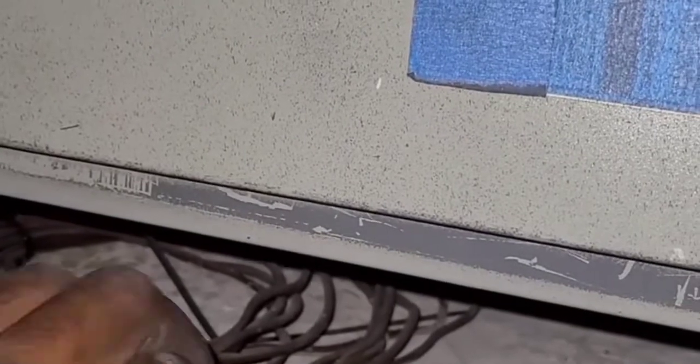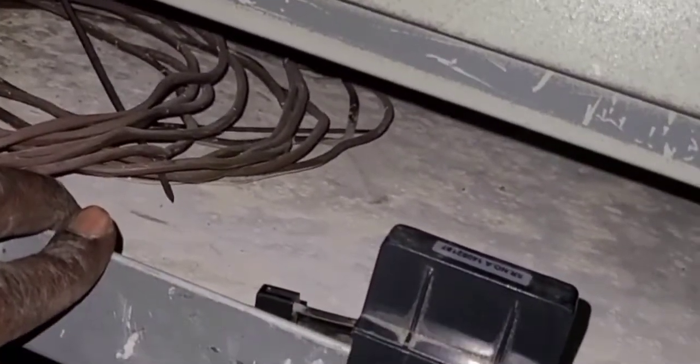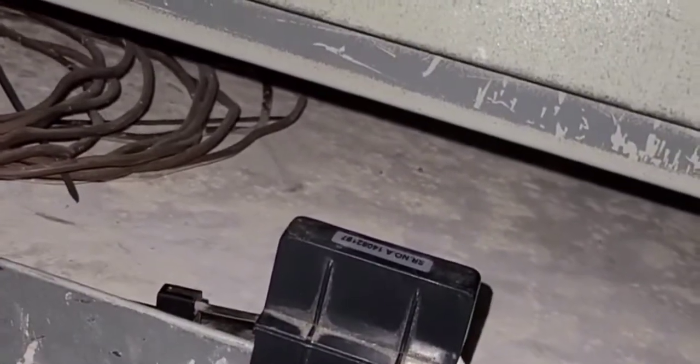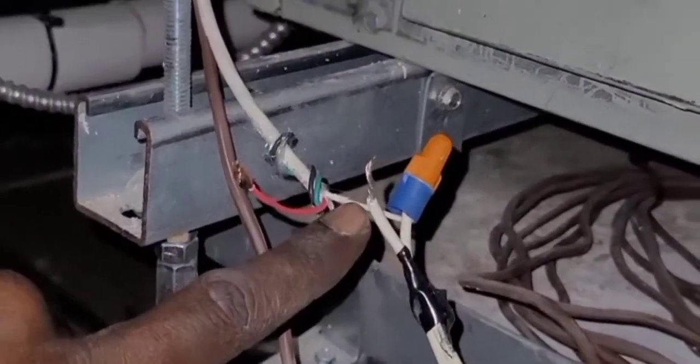This switch is normally closed — it should be in a normally closed situation. Now the 24 volts are going to come out through this wire, back out through my white wire.